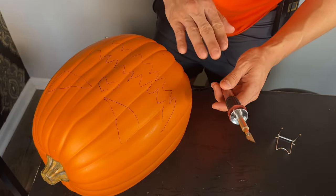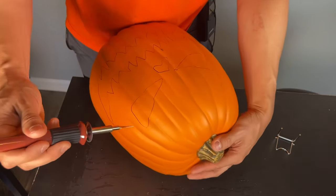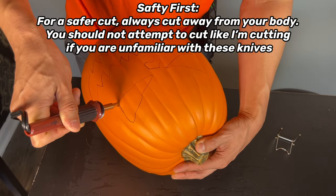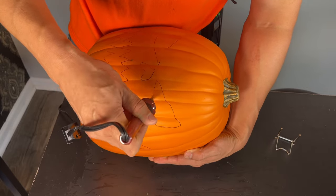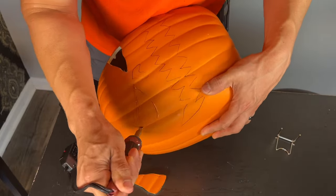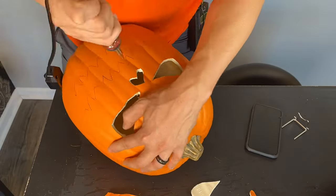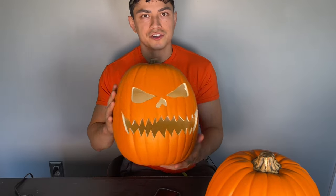After about two minutes the knife is searing hot. Make sure you're in a well-ventilated area, or do this outside because of the fumes from the foam. We grab our pumpkin and just like that we start cutting. And here's our first jack-o'-lantern — it was super easy. This took me less than five minutes to make.